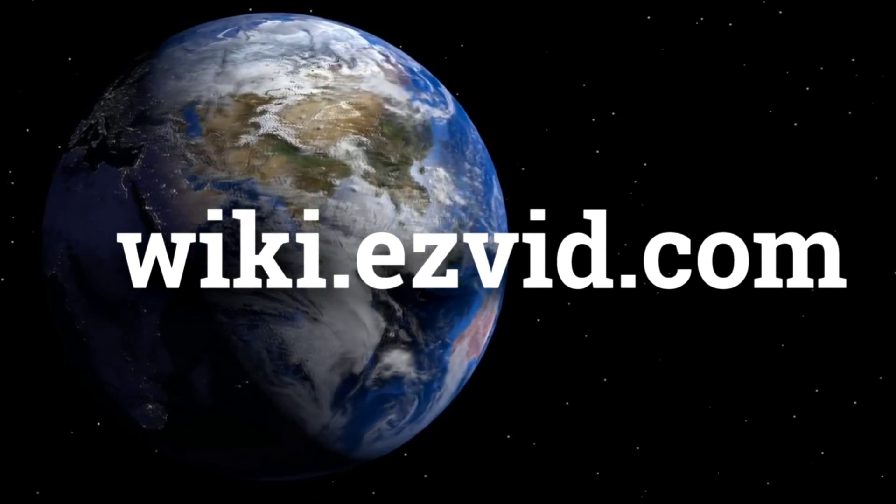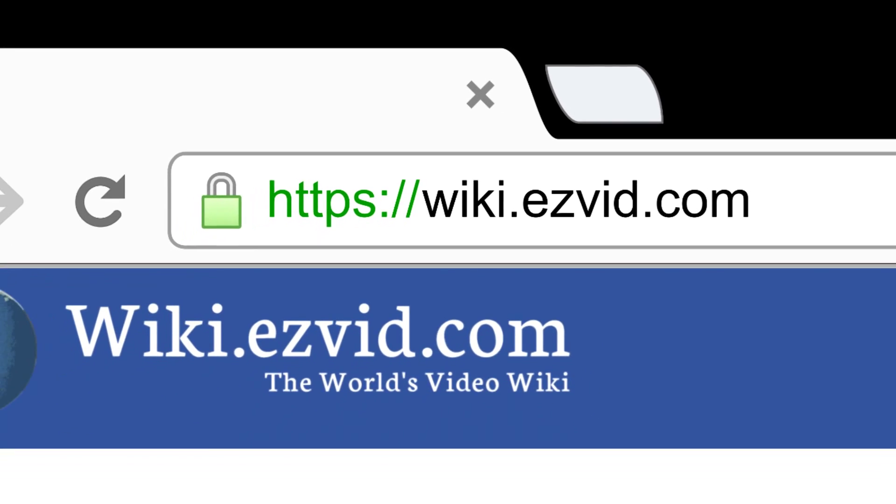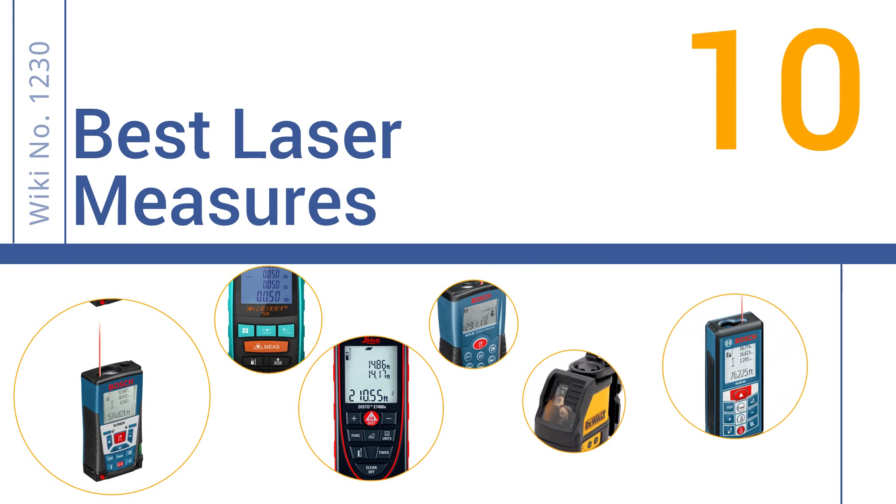wiki.easyvid.com. Search EasyVid Wiki before you decide. EasyVid presents the 10 best laser measures. Let's get started with the list.